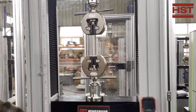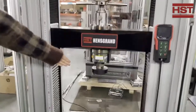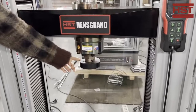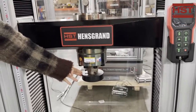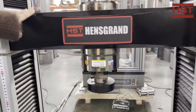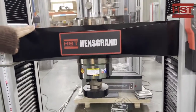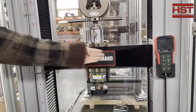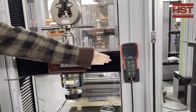The bottom part is for the compression test and it comes with a compression platen. Regularly it will come with a diameter of 100 mm. The middle part is our high stiffness middle beam, which moves up and down.